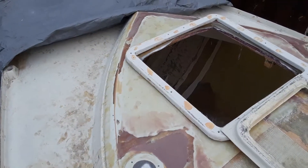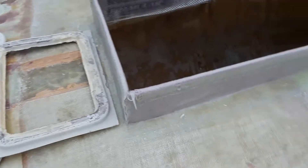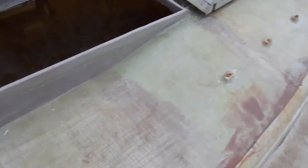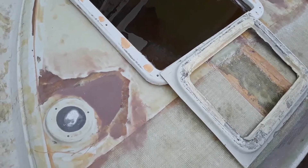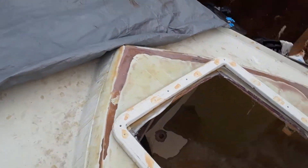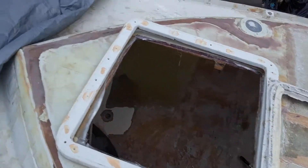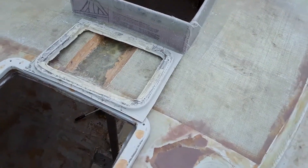Hello everybody. We're going to do a bonus episode here. I didn't get the whole rest of the top laid, but I did get the six ounce glass over the whole front from this line right here that way. Everything forward has a layer of six ounce glass over it. It needs to be sanded, lightly faired, primed, and it's ready to go.